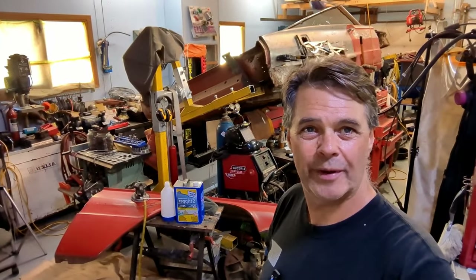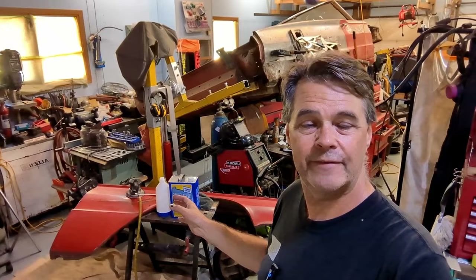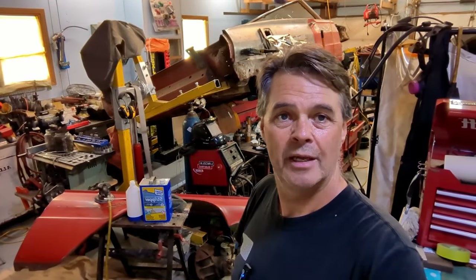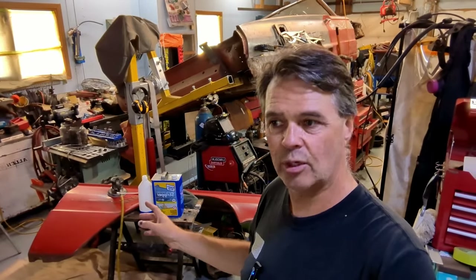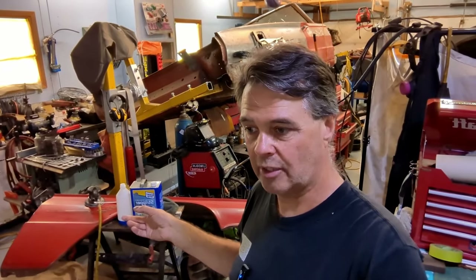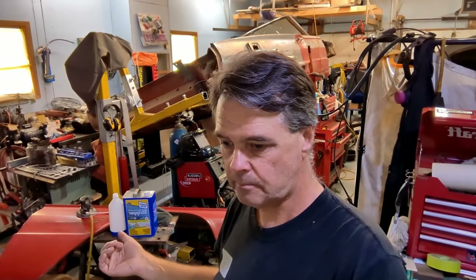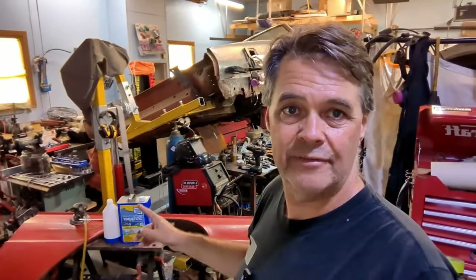Hey everyone, welcome back to James' Repair Shop. Got a little project on the go today. I had the front left fender from a convertible Thunderbird, and this fender has a couple of coats of paint on it. It wasn't as bad as the convertible where it had like five coats. This fender was obviously put on the car somewhere between paint jobs, because there's gold paint and then there's red paint — the final coat on this car was red.